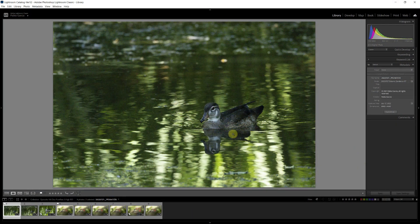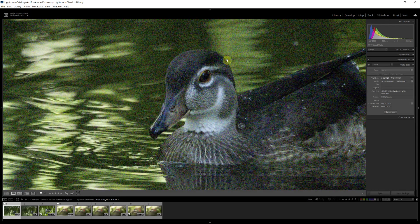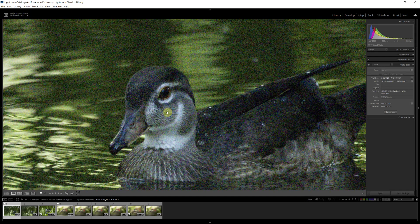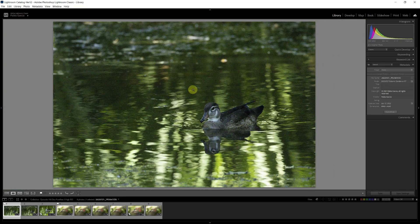Here we have the first image — this beautiful duck on a green pond. If we zoom in, you're going to see quite a bit of noise. I removed all the default color noise removal and sharpening in Lightroom, so this is the raw raw file. You can see quite a bit of noise, both luminance noise and color noise.